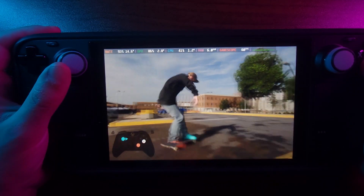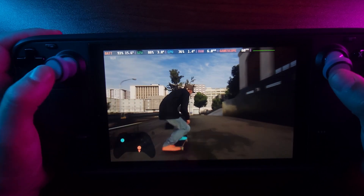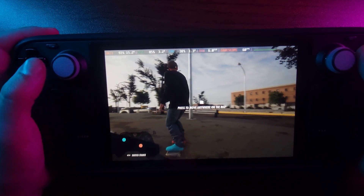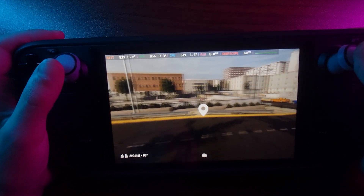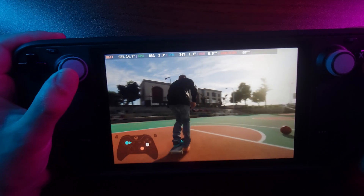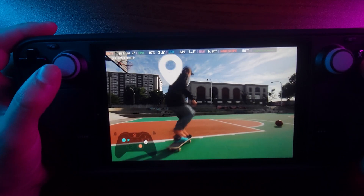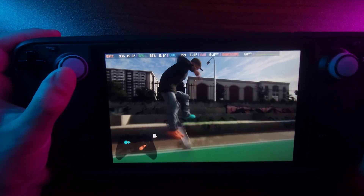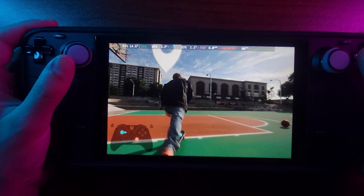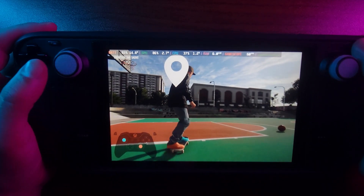So far we're getting 60 fps even at 9 watts, which is pretty nice. You can press to move anywhere on the map — okay, so you can do that, that's pretty cool. I keep wanting to move the camera around like in Skate, but that doesn't work here.